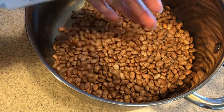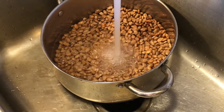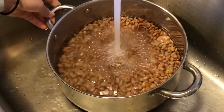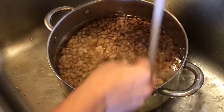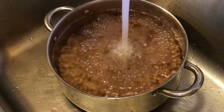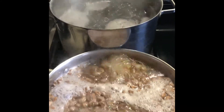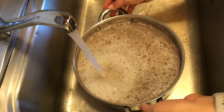Now that they're all rinsed off, I'm going to fill them with water and take them over to the stove and bring them to a boil. I did not soak these overnight, so I'm using the quick soak method. I like this method because I don't have to commit to soaking overnight. You only have to boil them about three minutes, then let them soak for an hour.